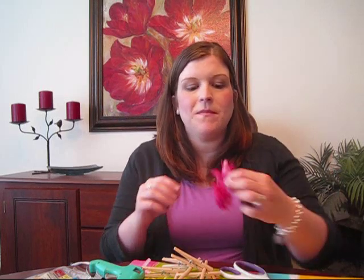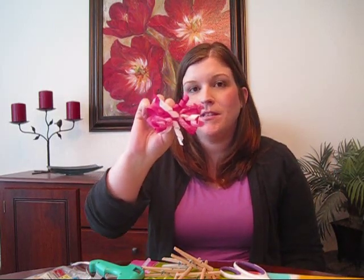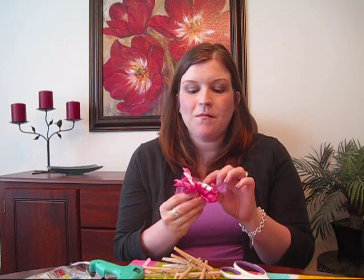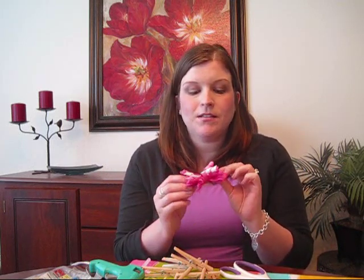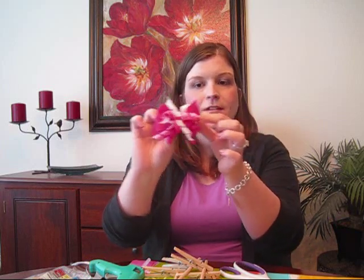Hey guys, it's Di and I wanted to show you today how to make quick and easy bows at home for your infants or toddlers. I'm going to show you how to make corker bows today and there's a couple different kinds of bows you can make. You can make them with just the corker ribbon that's in the curls, and you can also do it on top of a bow, which I have here. I've made just a little bow and then put the corkers on top — I think that just adds a little extra special touch.